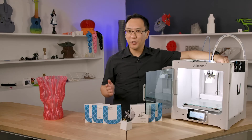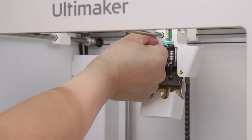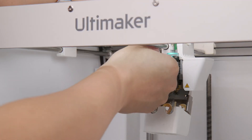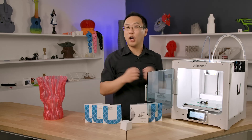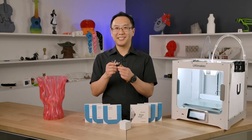The best thing about the 0.8mm Print Core is how easy it is to use. All you have to do is take out your existing Print Core, put in your new Print Core, and your Ultimaker will recognize it immediately. In your slicing software, in Cura, just select the 0.8mm Print Core and it'll set all the settings for you. So there you have it — the must-have upgrade for your Ultimaker. Get it today at shop3d.ca.